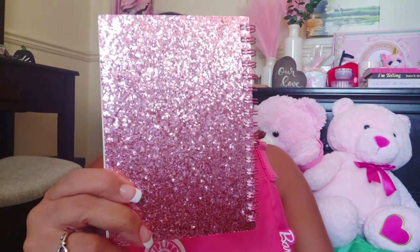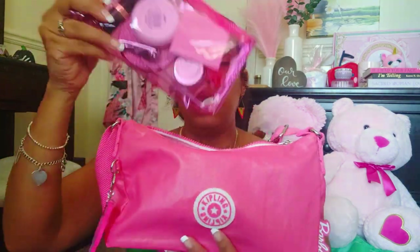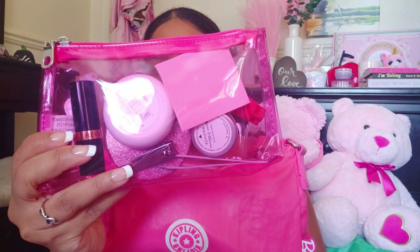I also have a notebook here that I use just to jot down any ideas that come to mind. I have thoughts and ideas at random times, and normally I would just put notes on my phone, but for some reason once I put pen to paper it just starts flowing more. I'm using this clear jelly bag for my cosmetics.